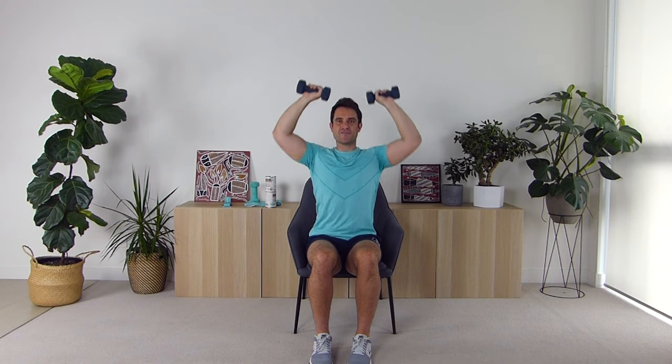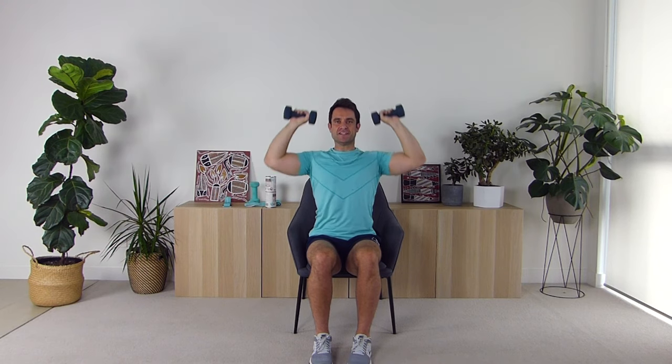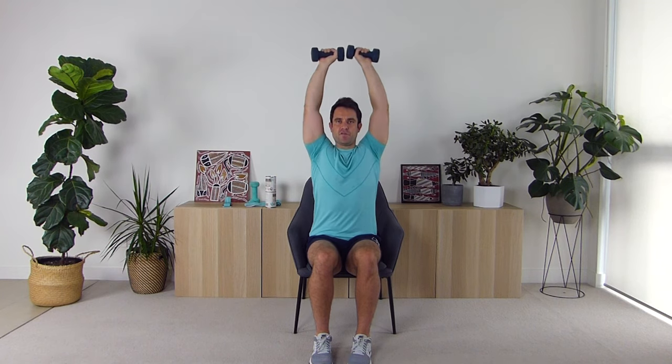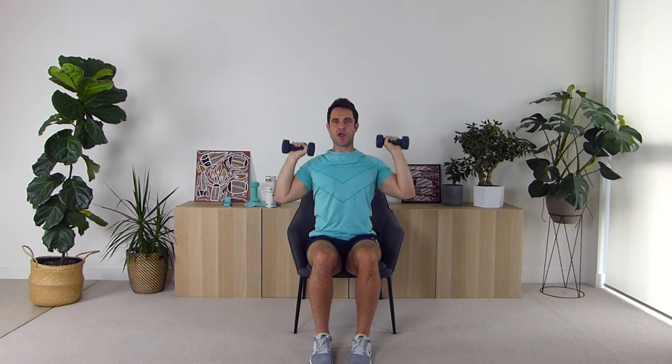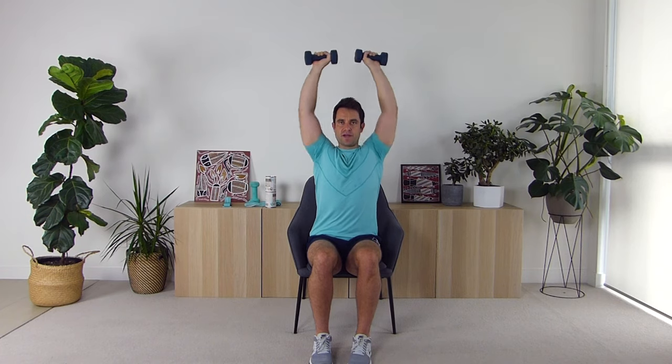Bring those weights up with palms facing the front and push straight up. Let's go for ten: one, two, three, four, five, six, seven, eight, nine, and ten — all the way up, slowly coming down. Excellent work! Place the weights on your legs and take a deep breath in and out.